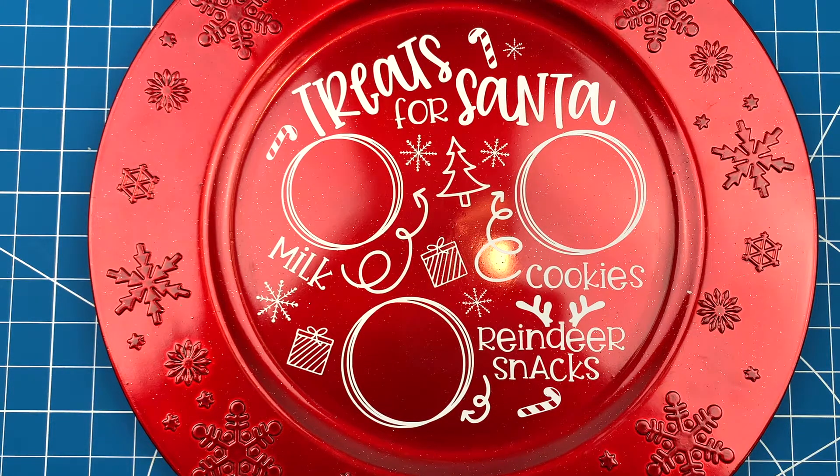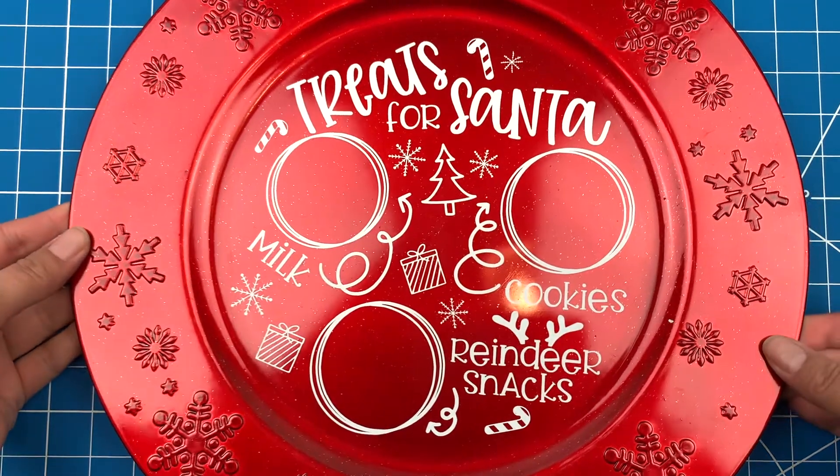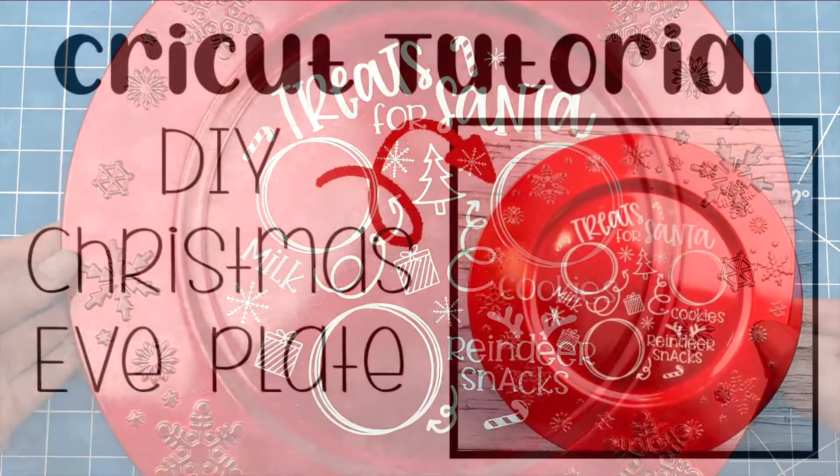Pull off the transfer paper and this plate is done! You'll just need to let it cure for three days before you use it, and after that I would avoid the dishwasher but hand washing will be just fine.